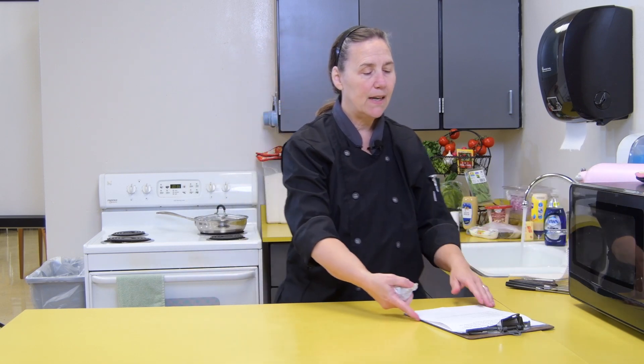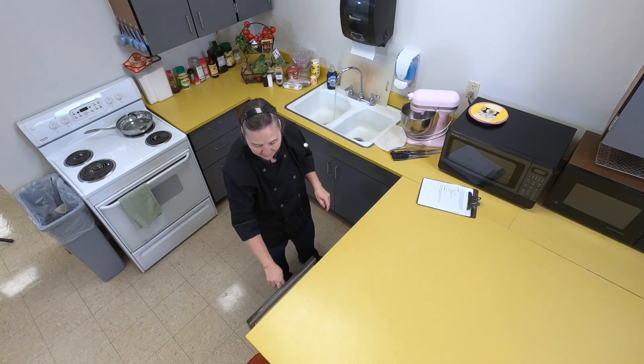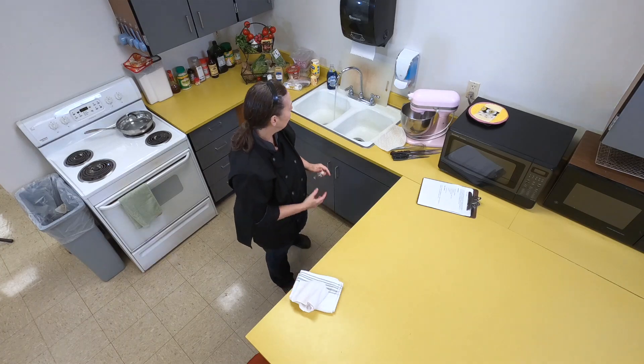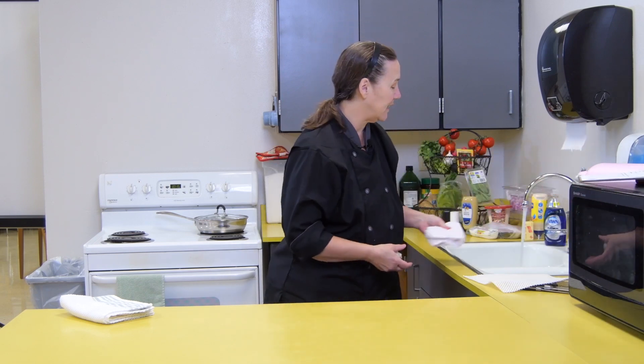While the sink fills up, I'm going to get my cutting area ready. I need to get a wash rag and a towel to use today. First thing — wash my counter so that I know that it's clean.